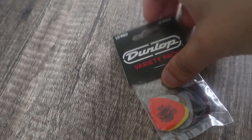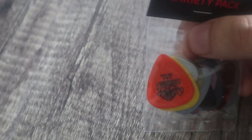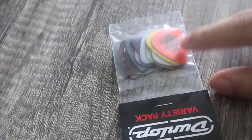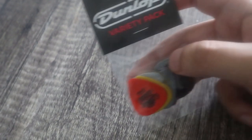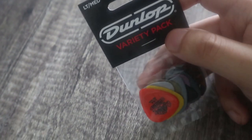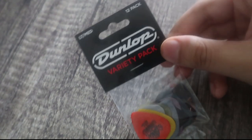This one here is the type that I already have somewhere — the orange type — but I left it somewhere else. I don't know why I didn't store them all in my guitar case, because that's where I used to store them and it makes sense to store them there, but they weren't in there for some reason. So this is the light medium pack, 12 pack.